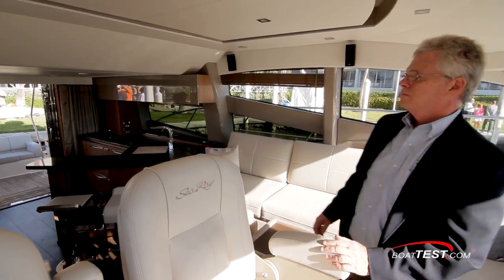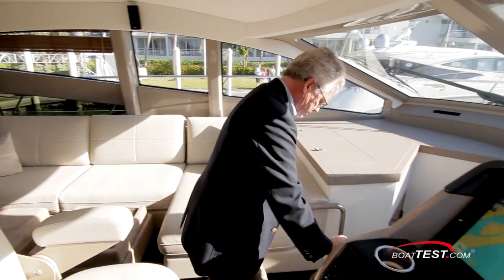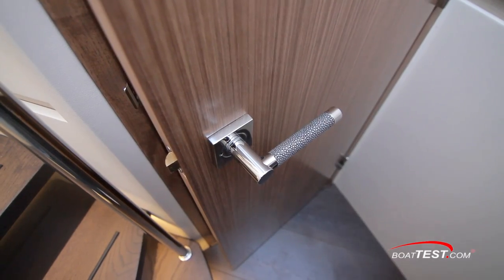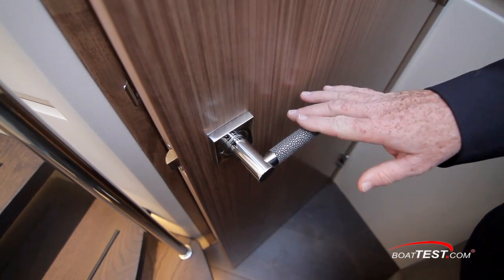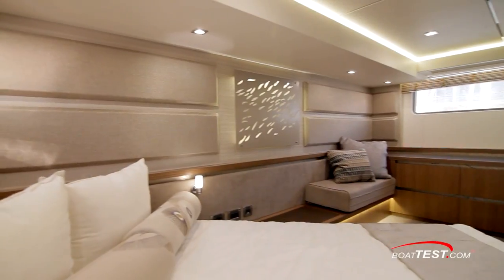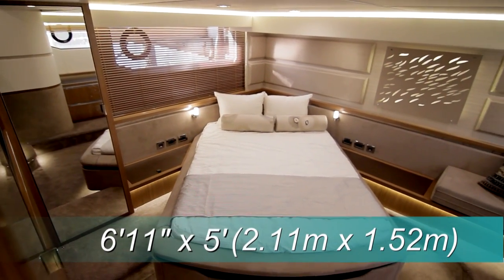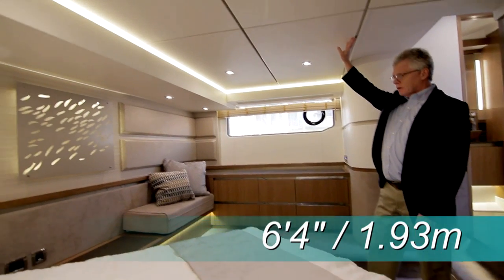Across from the salon is opposing seating in the form of a two-person loveseat. As beautiful as the main deck features are, the luxury continues down below. We access the lower deck from a center-mounted companionway, and we'll start with the full-beam master stateroom, just aft behind a door with ornate hardware. Here we have luxury personified, with a corner-mounted island queen maximizing the space and six feet four inches of overhead clearance.